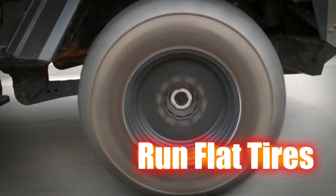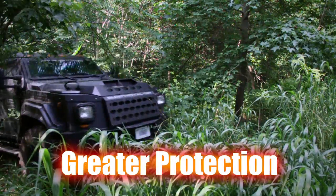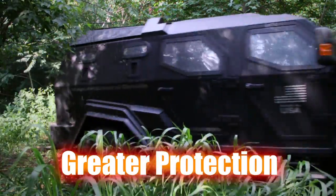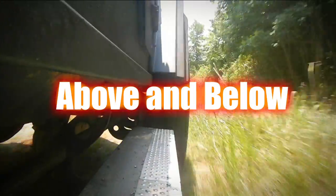The run-flat tires give you about 50 miles on those tires after they've been shot. An up-armored Humvee still isn't at the protection level that this is. You've got 360 degree protection, plus protection above and below as well.